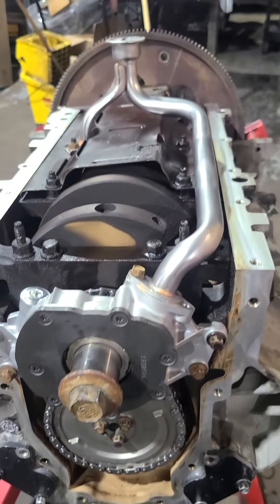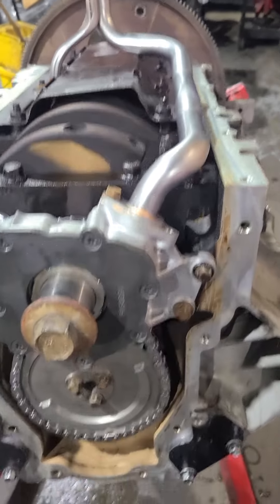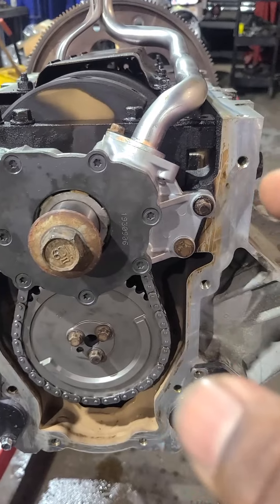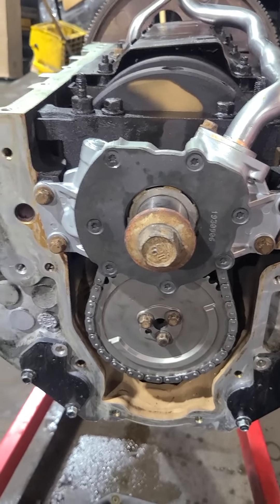We have our oil pump installed and torqued down. We also put a new pickup tube on it. Next we'll put our front cover on with a new front cover gasket and keep it moving.